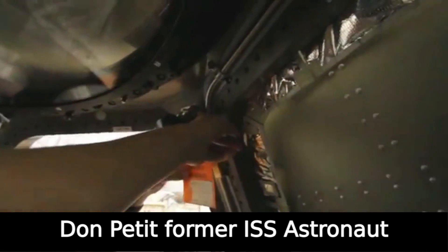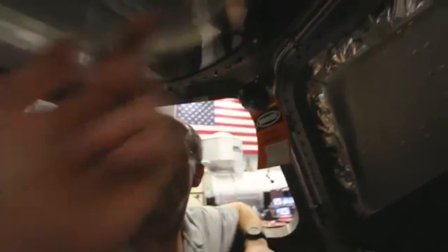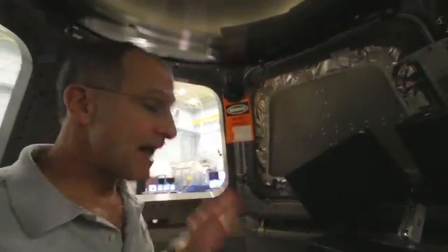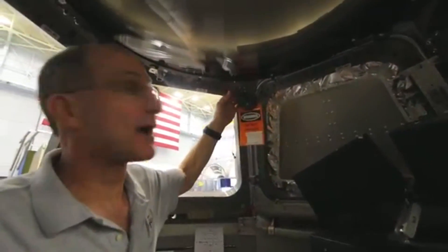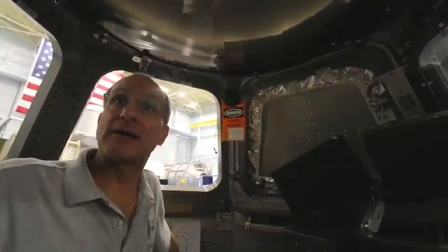On the space station, how many of these would you have? Seven, because we have seven windows. What happens if you get a leak on that? Then you have a leak — you lose air. You would probably seal the whole cupola off, and there's probably a plan for replacing the mechanism.